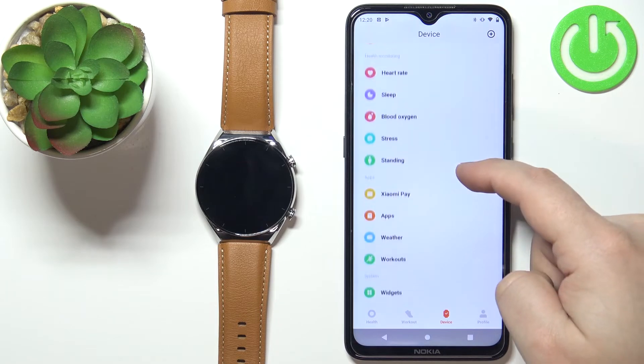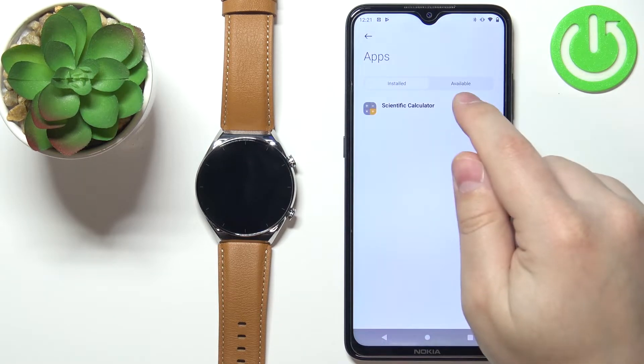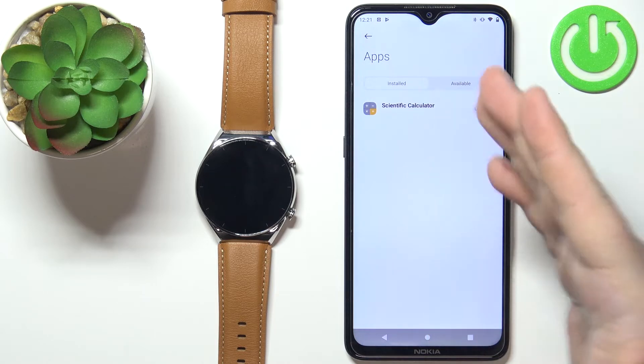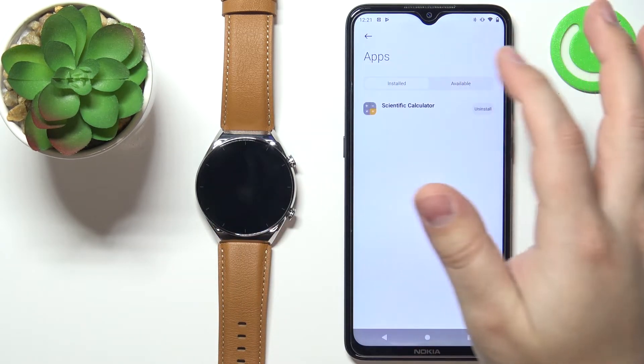On this page scroll down and find the option called Apps and tap on it. Here we have a list of apps installed on our watch. We have Installed and Available — Installed is the list of apps installed on our watch and Available is the list of apps we can install on our watch.